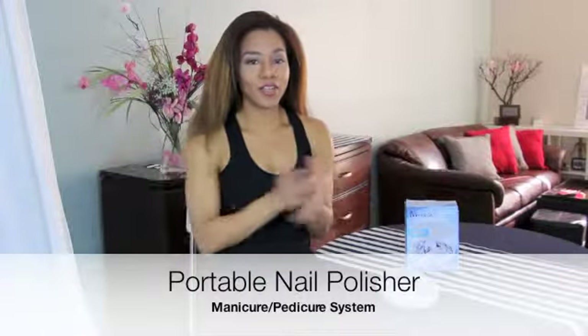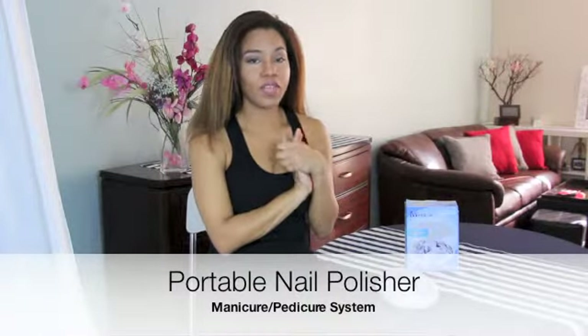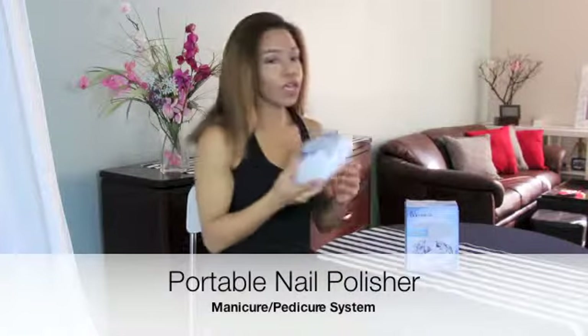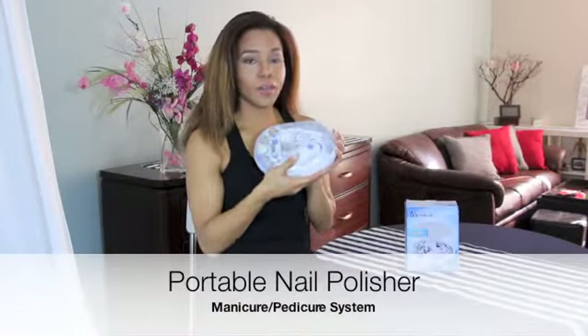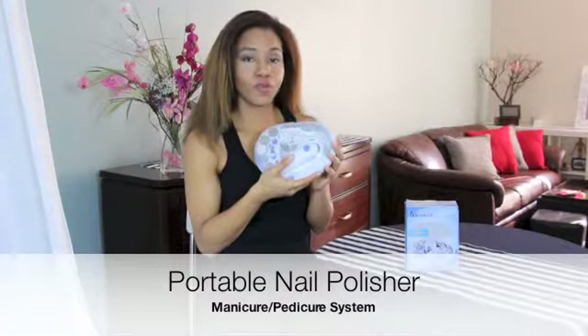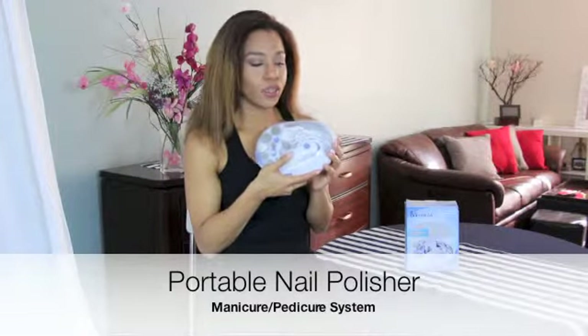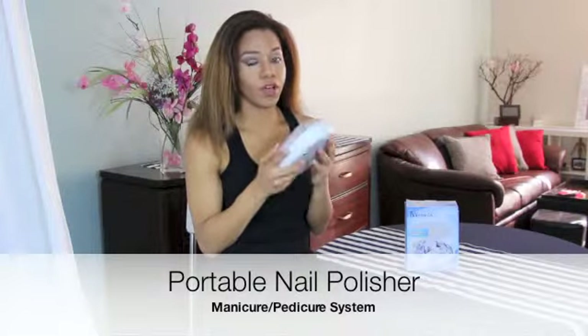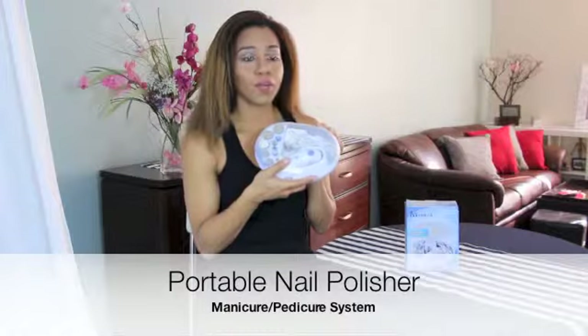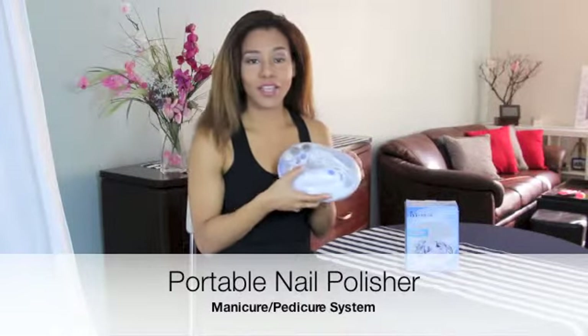Hey guys, I'm back with my second video today on Daisy Joe Reviews. In this video I am reviewing a personal at-home nail manicure and pedicure system. I'm going to give you a little bit of background about products like this to begin with, so let's get started.